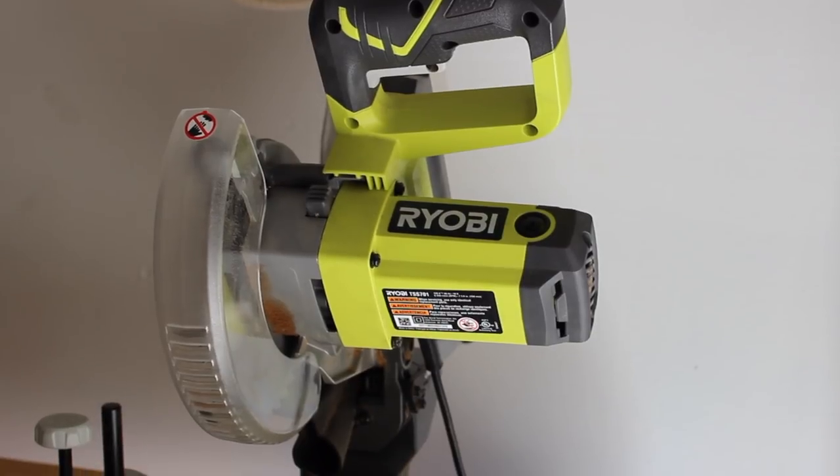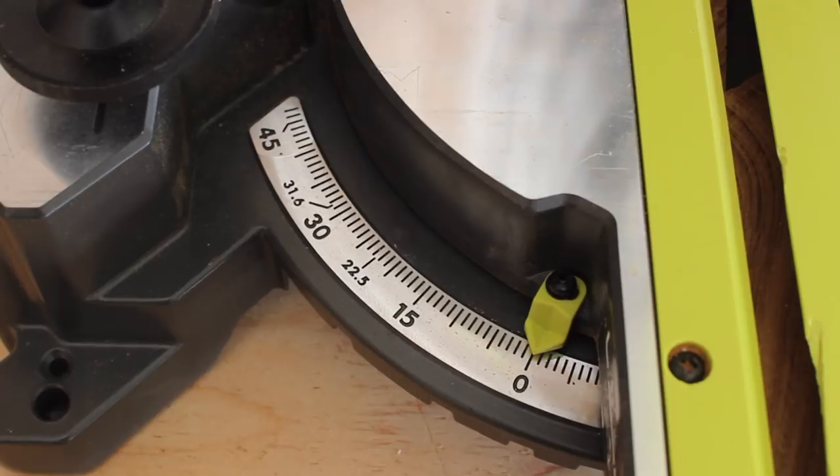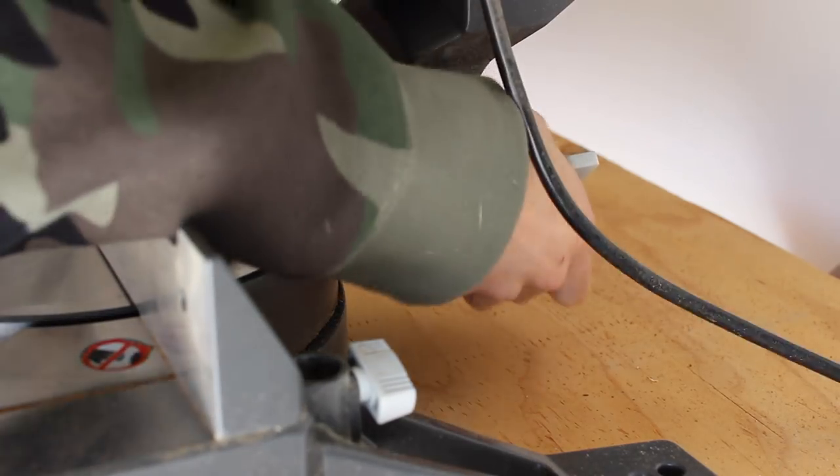If you guys don't have a miter saw like this, you can use a handsaw and adjust the angle of the blade. But for this one, I'm just going to turn this knob on the back and adjust the blade to 30 degrees.